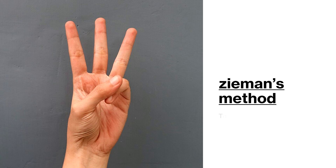Hello! Today we will learn about the Siemens method. It is used to distinguish three types of hernias: indirect inguinal hernias, direct inguinal hernias, and femoral hernias. This method is used to manually distinguish these three types of hernias.